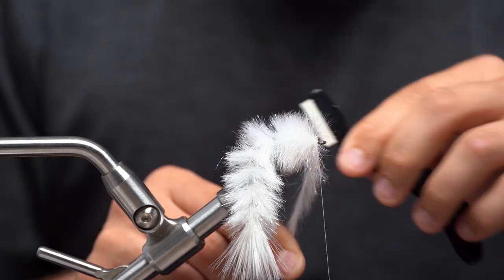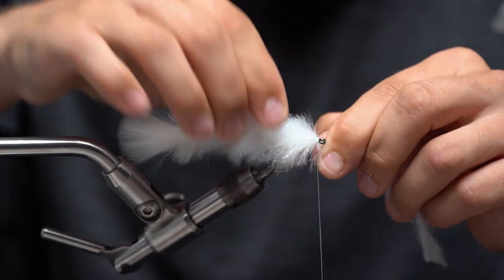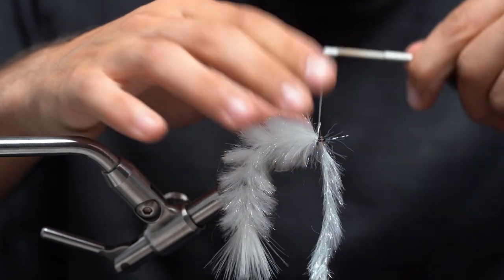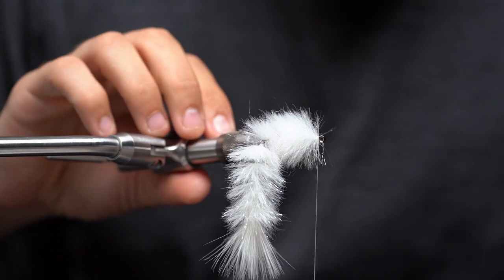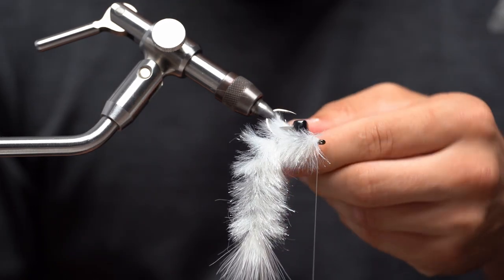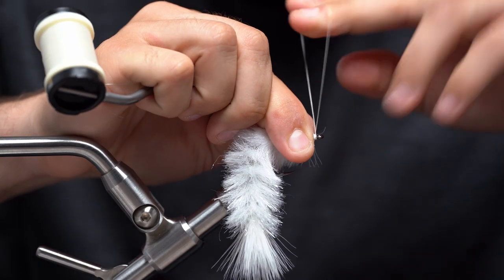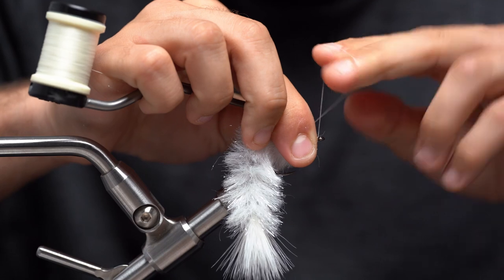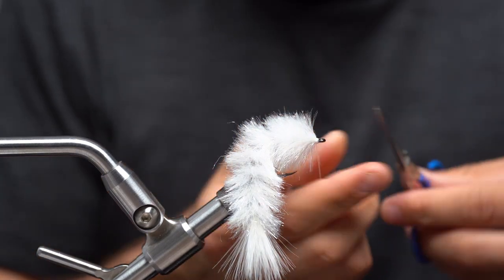I think I can sneak one more wrap in there. I'm going to make sure this is nice and separated so that I have a clear tie-in point, capture that with two wraps, put one nice super tight wrap in front. Before I whip finish, I'm going to come in here and comb all this out again — I really suggest picking this out as much as possible, it gives you the best finish result. Then whip finish while pulling all of that material backwards. One more, make sure this is nice and clean, then go ahead and cut that.